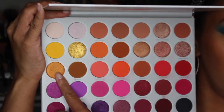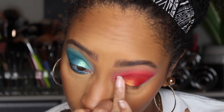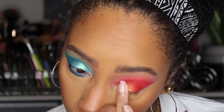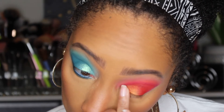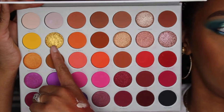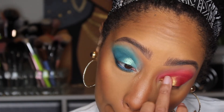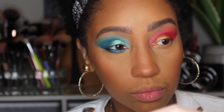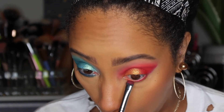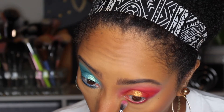For the shimmer on this side I'm taking Flawed and Odd and adding that to the lid, staying below the crease and blending the shimmer in with the deeper shade. Because the other eye has a little more glitter to it, I'm taking Talia from the palette and tapping that on top of the lid with my finger. Next I'm taking Empowered to the lower lash line, mimicking what we did on the other side, and blending the edges.